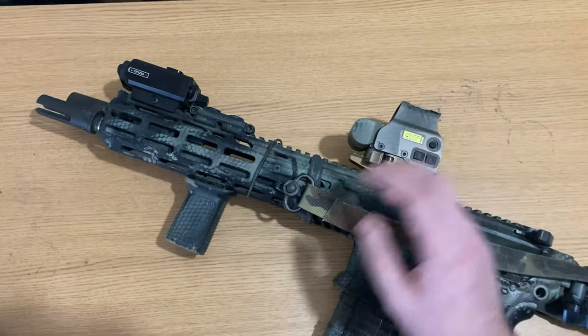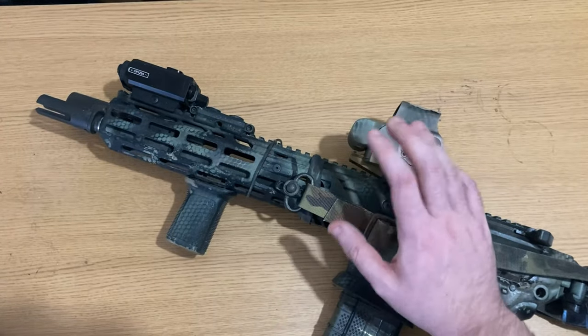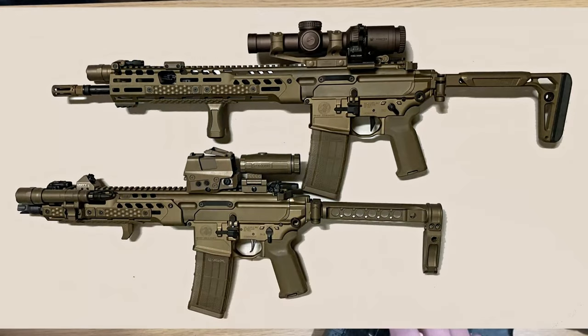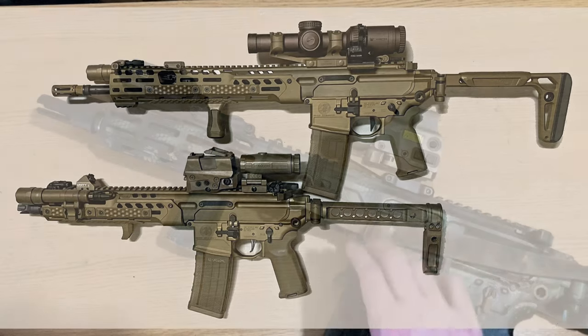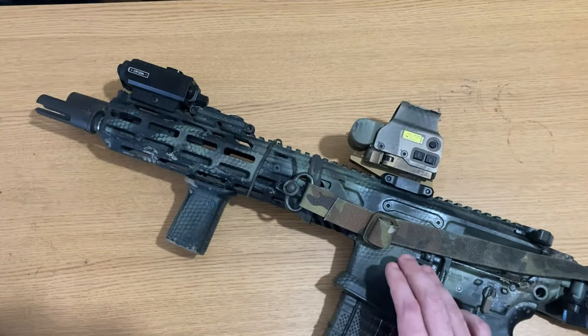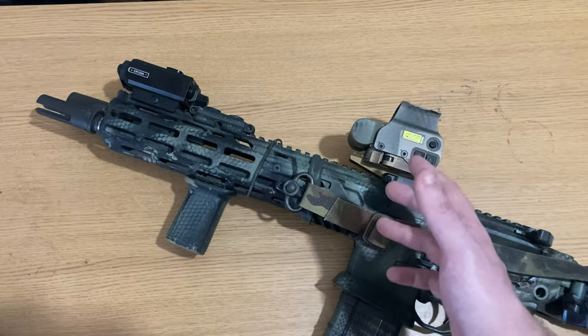Generally you want your red dot a little farther up the rail because you're going to be shooting with both eyes open — you transpose that dot over your target and won't see the bezel. Having it further up the rifle allows you to run a magnifier and irons behind the setup more easily, and the body of the optic won't take up as much room in your peripheral vision. That's why you always see people putting optics so far up their rifle.